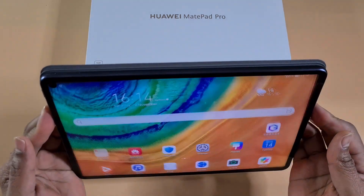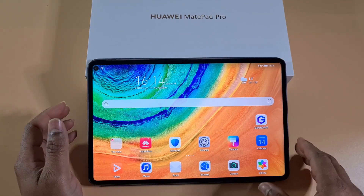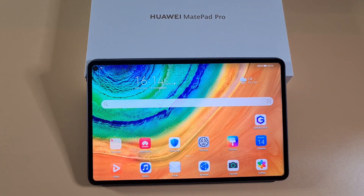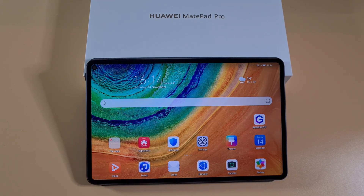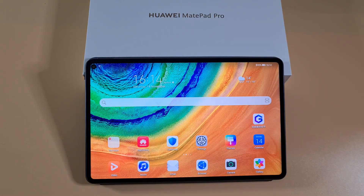Once you downgrade to an older EMUI build, install the Google Play services. Once Google Play is installed and working, you can then upgrade the firmware back to the latest one and Google services will still be working. I'm gonna leave a link in the description for all the files you need to download to do the downgrade. To get started I'm gonna connect the tablet to my PC.